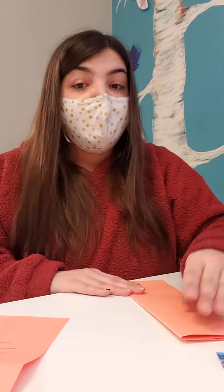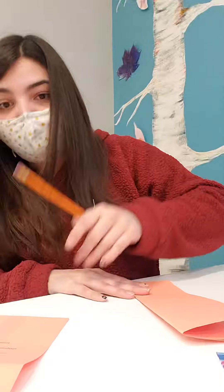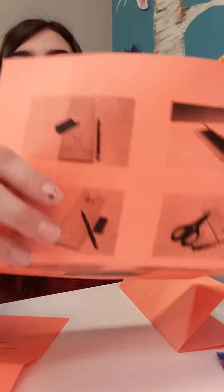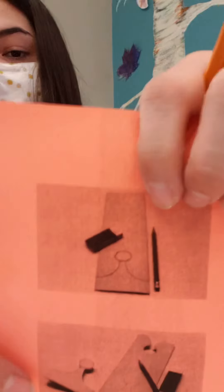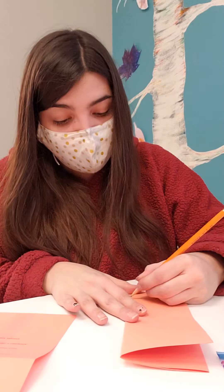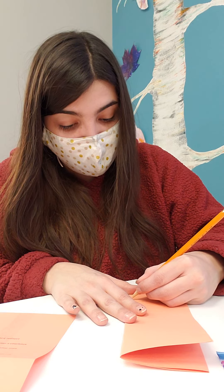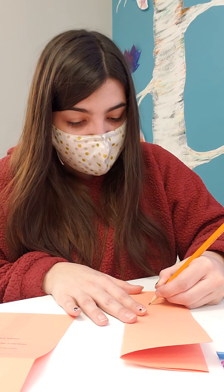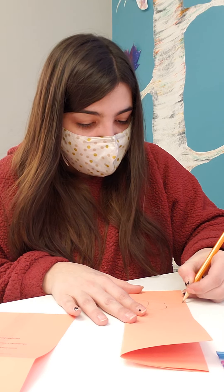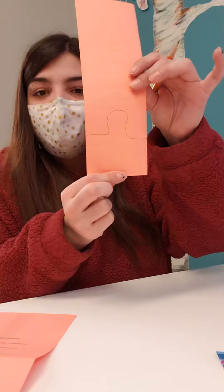So step two says we're gonna take our pencil and we're gonna draw a little section of the crown. As you see here we've got a little section drawn, and once we fold that out that section is gonna be all the points in our crown. You can make it pointy, add a little square, circle, diamond — anything you wish. I'm gonna make mine kind of circular.